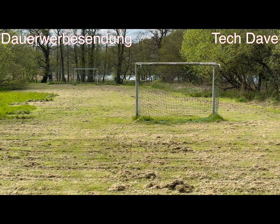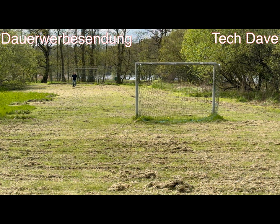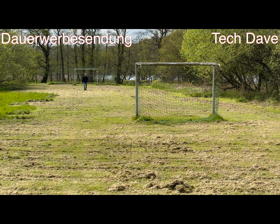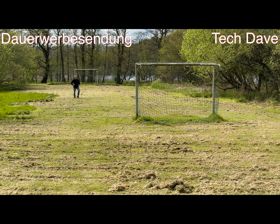Ich bin bisher vom Produkt DJI Mic 2 echt begeistert – auch die Farben. Obwohl ich, das ist jetzt mein persönlicher Eindruck, das Pearl-Weiß etwas exklusiver finde. Aber gut, das ist Geschmackssache – jeder hat ja so seinen eigenen Geschmack. Ich habe schon wieder Hintergrundgeräusche – hier fährt gerade ein Auto dran vorbei. Ich habe versucht, eine Location auszusuchen, die etwas abgeschieden ist vom Rest der Welt, damit man mich hört mit guter Tonqualität und nicht die Nebengeräusche. Es ist ein bisschen matschig hier noch.